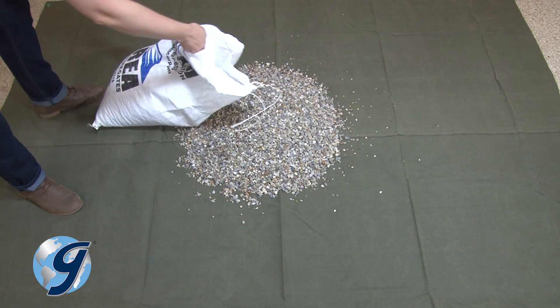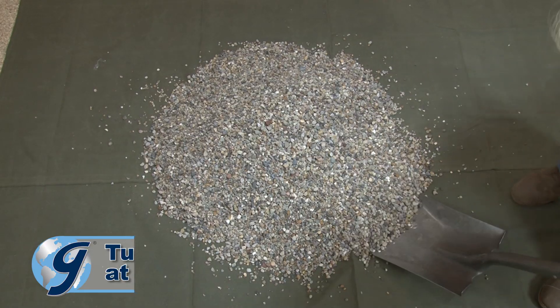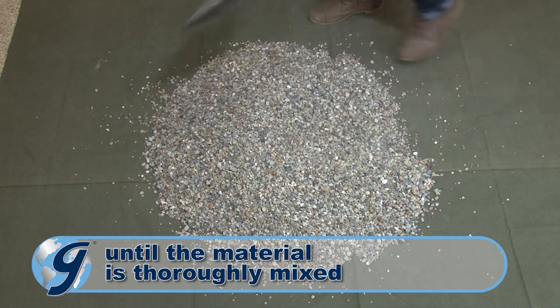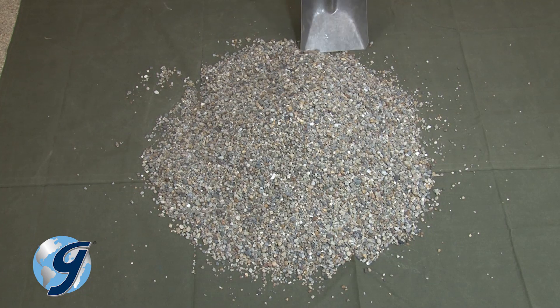To divide a sample, you first place the sample on a spread out canvas blanket. Now mix the sample by turning the entire sample over three times until the sample is thoroughly mixed. Shovel the sample into a conical pile by depositing each shovelful on top of the previous one.